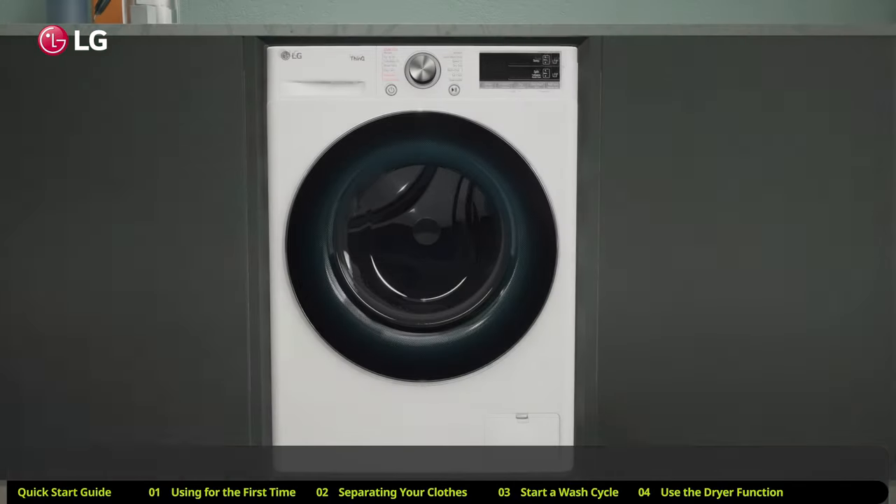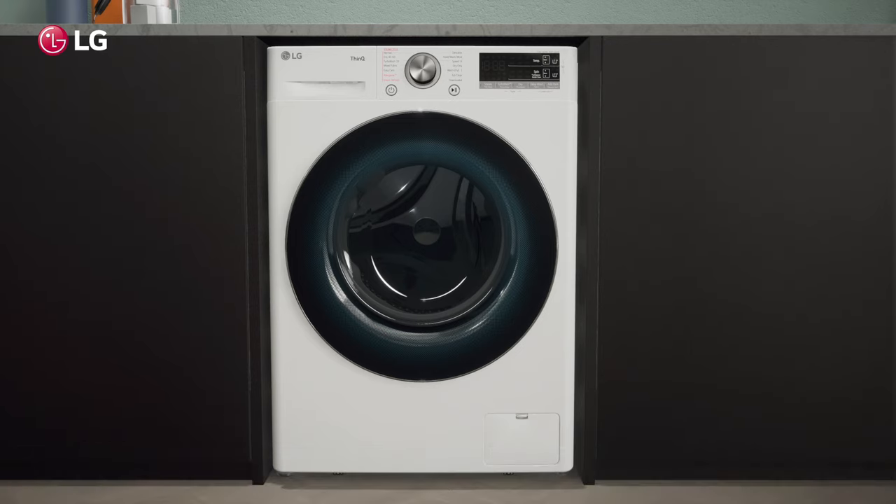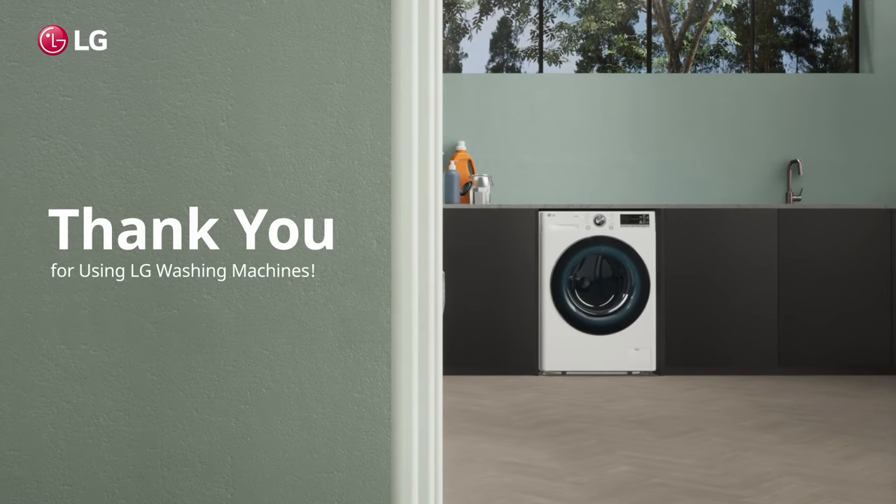After the cycle has ended, remove your clothes from the drum — and that is the end of our quick start guide. For more in-depth guides or information, check out our other how-to guide videos. Thank you for using LG washing machines.